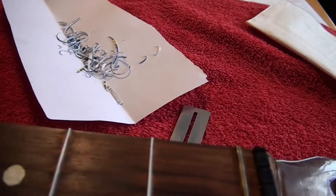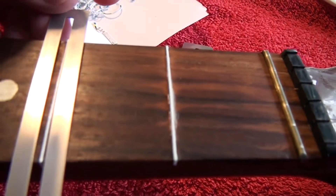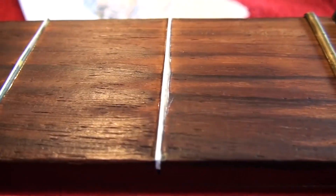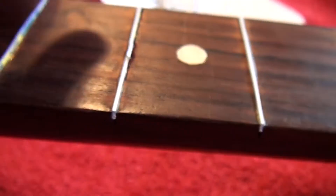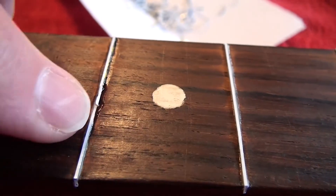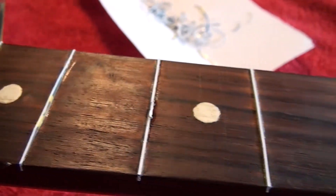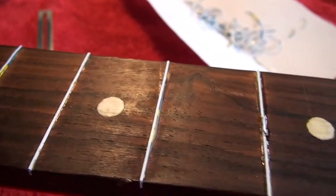I took a razor blade, used a little fret protector, and shaved off a whole lot of the plastic. You can see there it shaved off a bunch. Unfortunately, in a couple of spots, the razor blade actually sort of cut down and lifted pieces out. So I super glued them back in. It seems that the TiteBond isn't the best glue for the plastic — it works great for wood though.